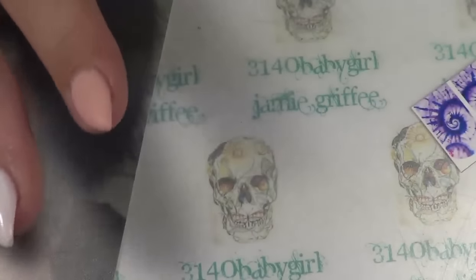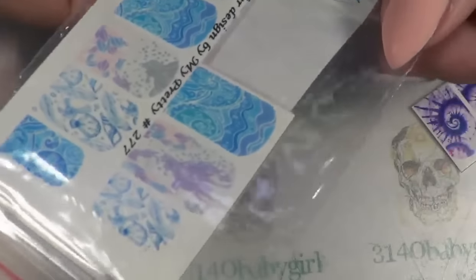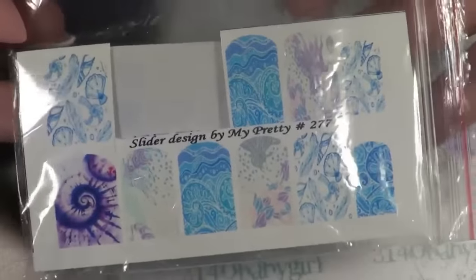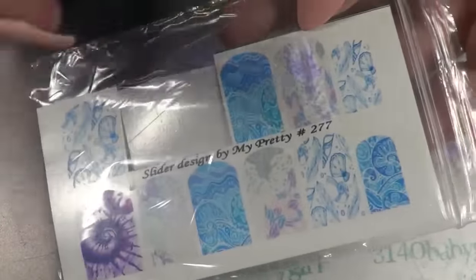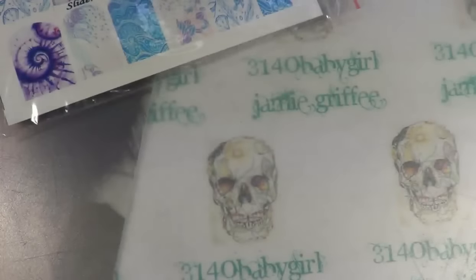I have picked out two different water decals. One of them is from Slider by My Pretty on Instagram — you actually have to order them on Instagram, so you have to have an Instagram to order these. This is number 277, and I have picked out two of them.